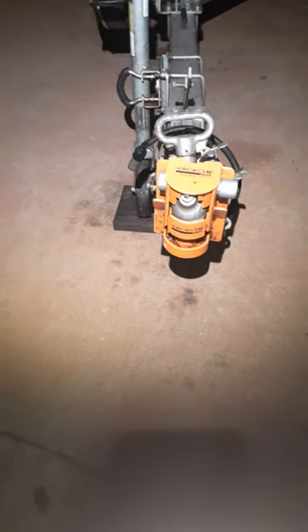Here you go people. Here's a quick review of this Saracen hitch lock. I find it pretty brilliant.